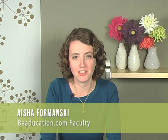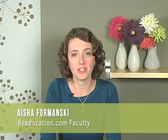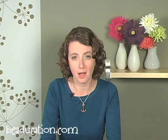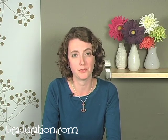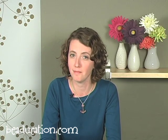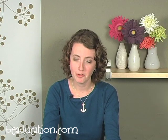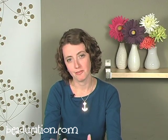Hi, I'm Aisha Furmanski with beaducation.com and today I'm going to show you how to make your own custom shapes using a jeweler saw and sheet metal. Sawing is a great technique that I really love using and I use it often in my own designs at home and a lot here when I'm designing for beaducation.